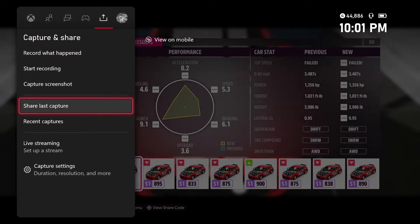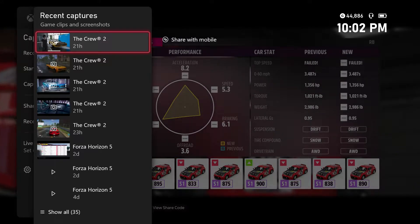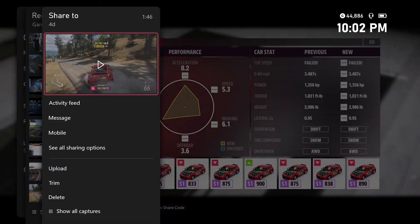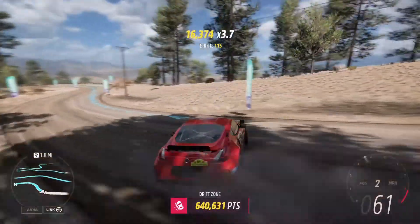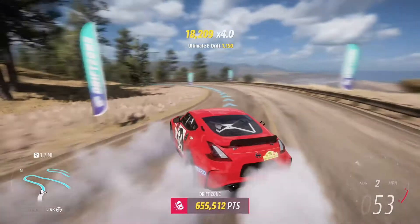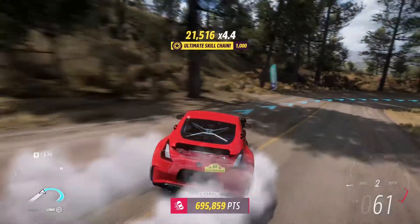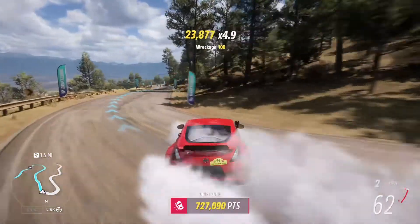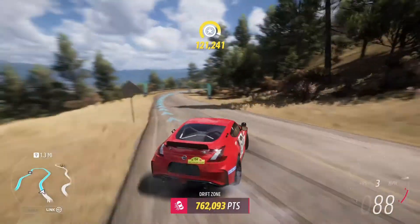1356 horsepower — this thing's a beast. I've made some stuff earlier with this thing. It's been a few days since I did anything with it. Oh yeah, it's fun — an absolute beast. I took it online the other night and just had so much fun with other drifters out there. She's a trooper and that 1356 horsepower is plenty.